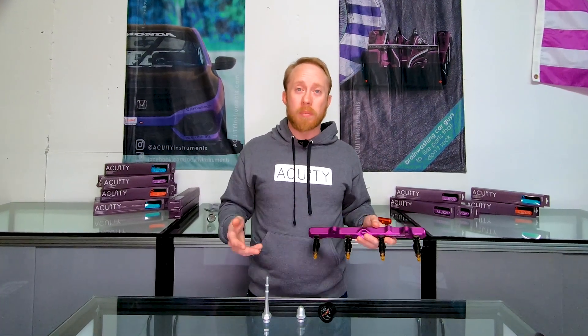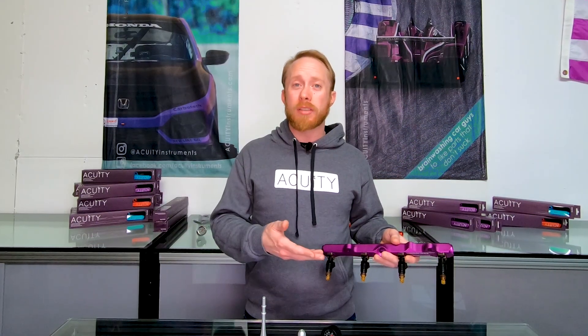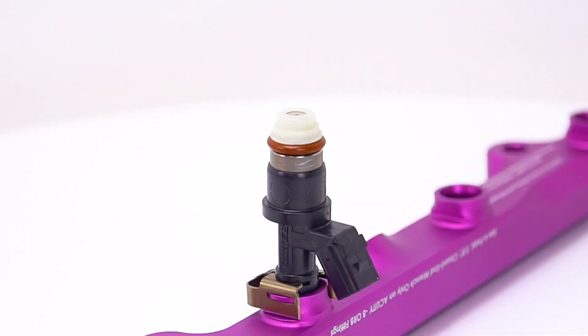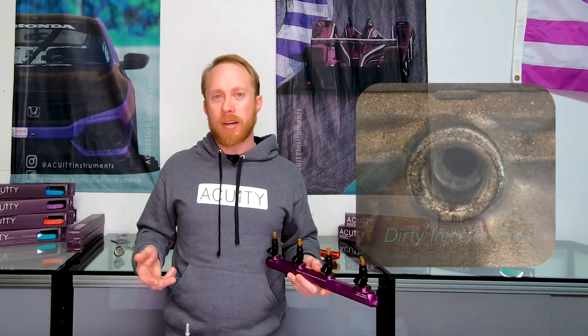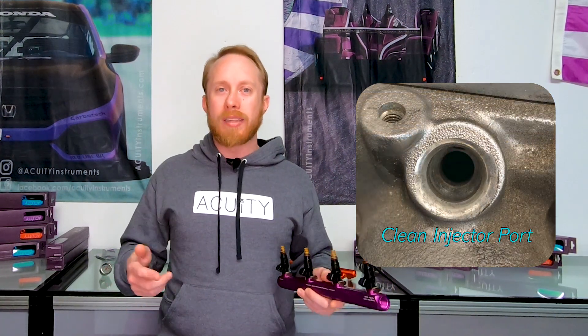Use of the OEM injector retaining clips is optional, but we strongly encourage it, because it makes servicing the fuel rail and fuel system that much easier in the future if the fuel rail needs to be removed. Plus, they help to set injector heights so the injectors aren't just floating in the ports. Another important tip is to check the quality of all the O-rings on your injectors before installing the injectors in your manifold or your rail. If any of the O-rings have become damaged with cracks or tears, they should be replaced with new ones. Always make sure all of the O-rings are sufficiently lubricated — you can either use a fuel-safe O-ring lubricant, or if you're in a pinch, you can use a little bit of gasoline as a lubricant. Also, always make sure all of the ports that the injectors are going into are clean. It's not uncommon for the ports on old intake manifolds to become corroded with oxidized aluminum. If this happens, you can take some fine Scotch-Brite and clean the oxidation out of the port.